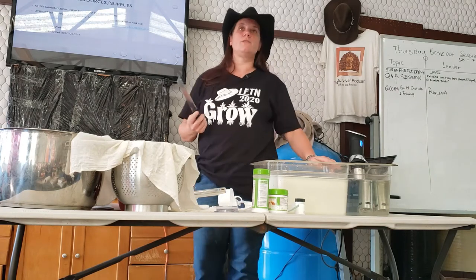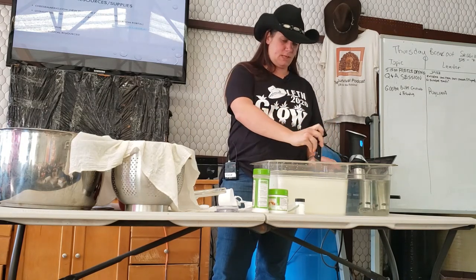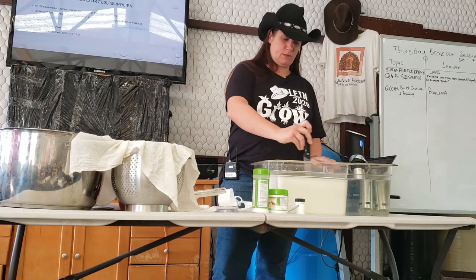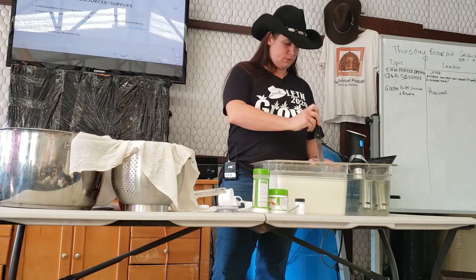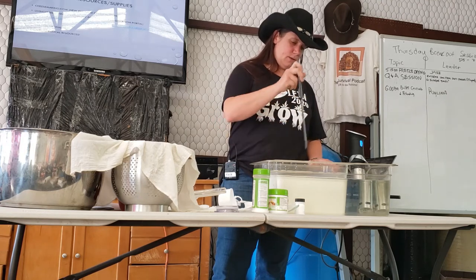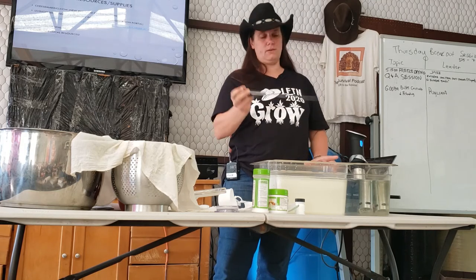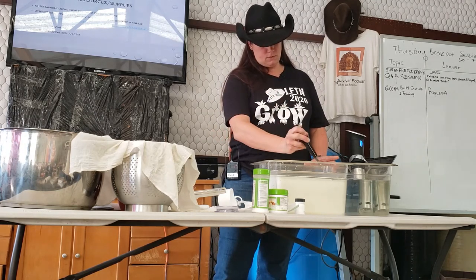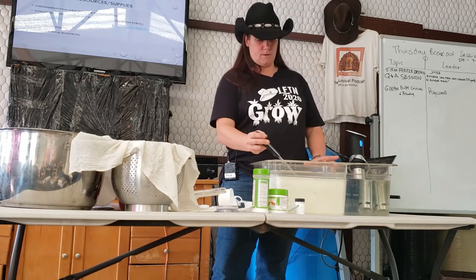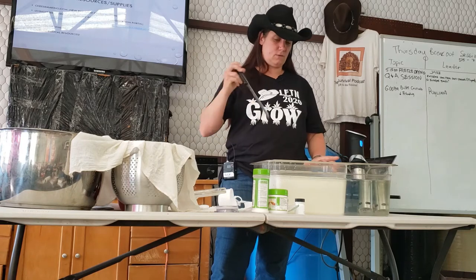Cutting the curd — your goal here is about two-inch squares. You cut at 90 degrees to the surface, about an inch apart, then you go the other way, then go 45 degrees — diagonal. Some of these end up a little messy; this works better in a circle. The purpose of having two-inch squares is to give it enough surface area so the whey continues to drain. The cheese does not care if they are not perfectly square. You can see why a long thin knife is much better than a chef's knife for this.